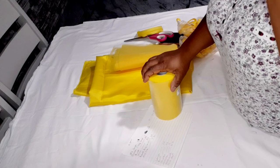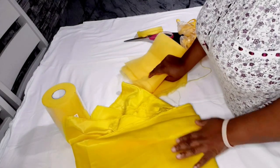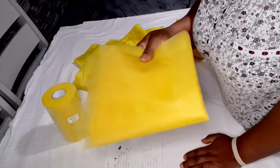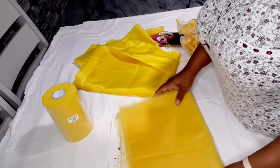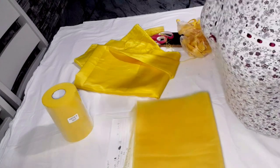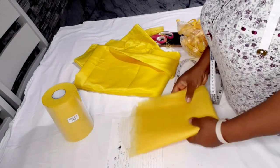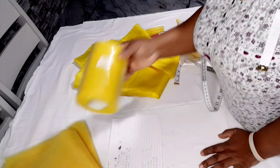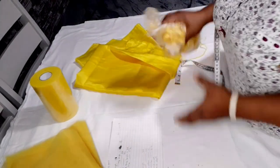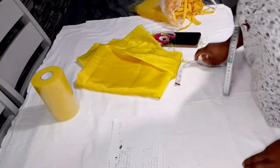To make this A-line dress I'll be using duchess satin — I have two yards but will only use about one yard. I also have my tulle: one piece is 10 yards in length and 16 inches in width, and another piece is 6 inches wide. I also need bias tape and a short zipper.